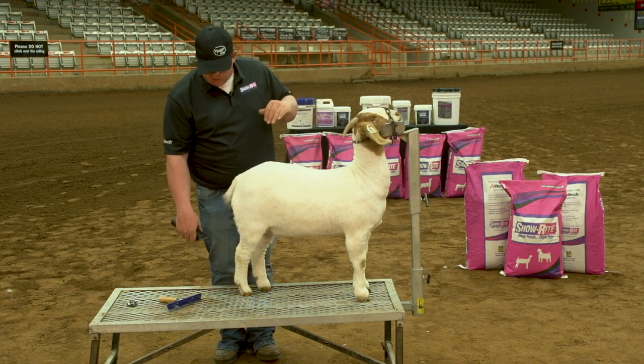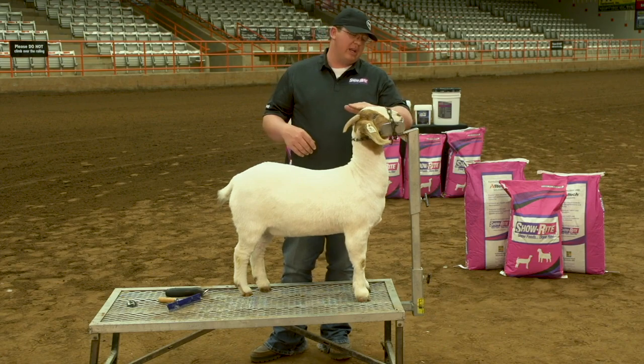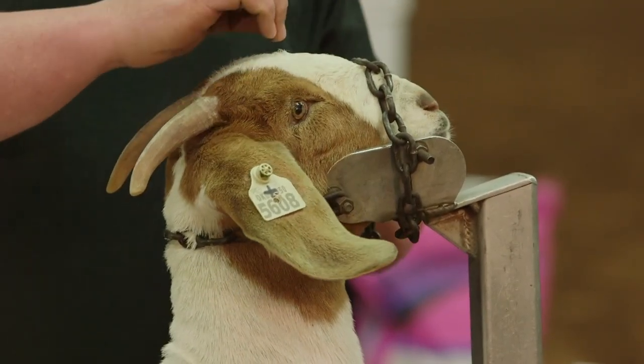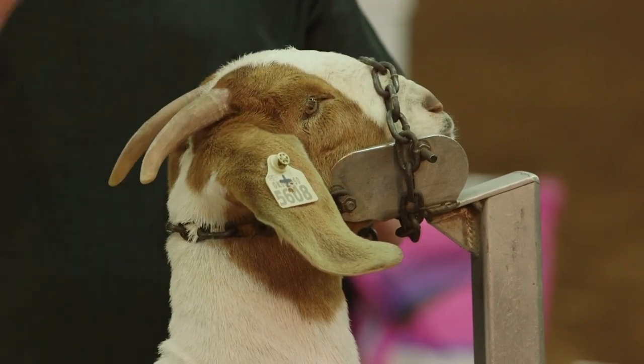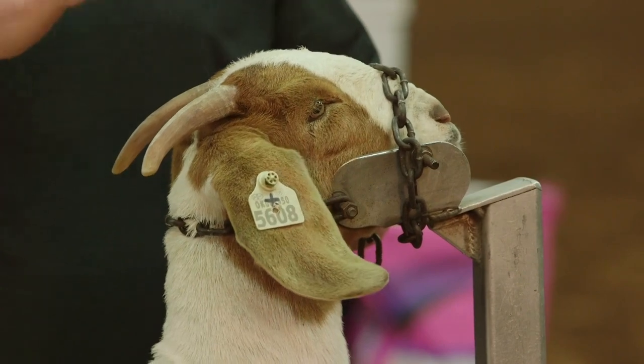One other thing: whenever you get into clipping their head, you want to make sure you don't go past the point of the calic at the top of their head. You don't want to slick their whole nose off — you want them to look like they have plenty of hair up there on their nose. Make them look stout in their jaw.